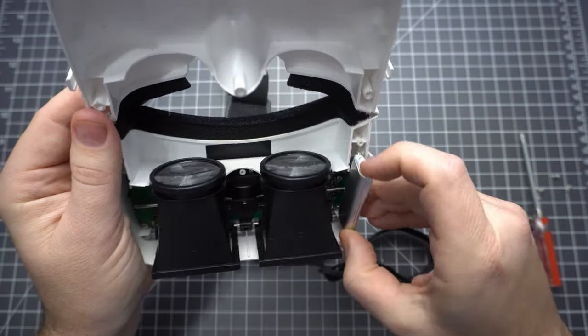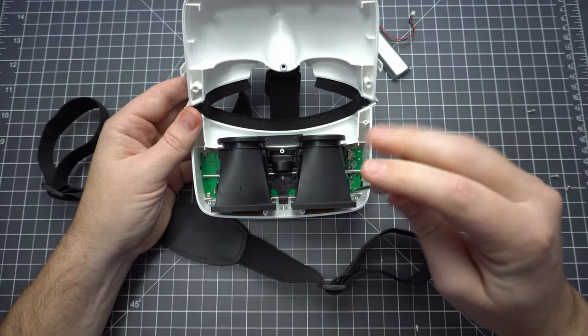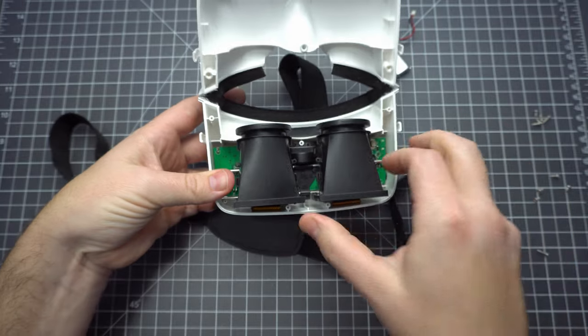Everything's connected to this single board. There's a 1S 950mAh battery. Fortunately, the battery wasn't taped in here, so it came out easily. We've got a number of screws holding the main board in, and once they've been removed, you just push the antennas to pop it out.